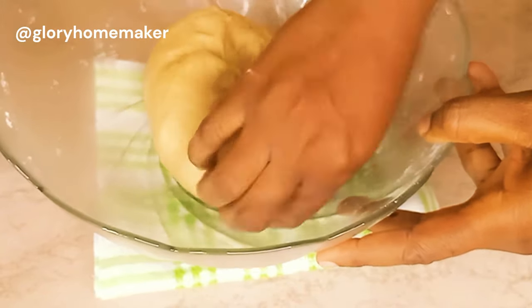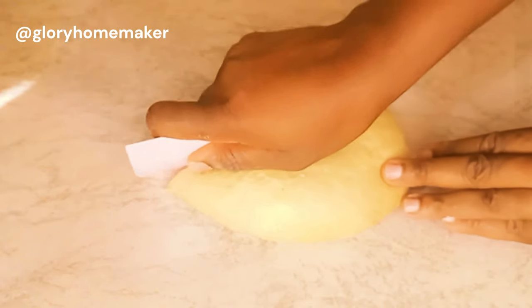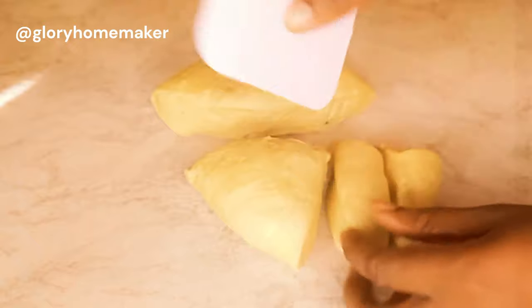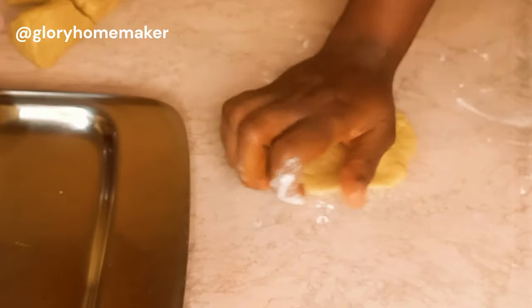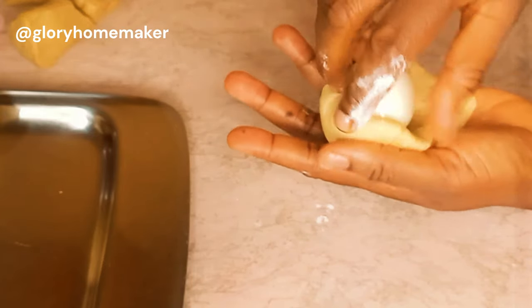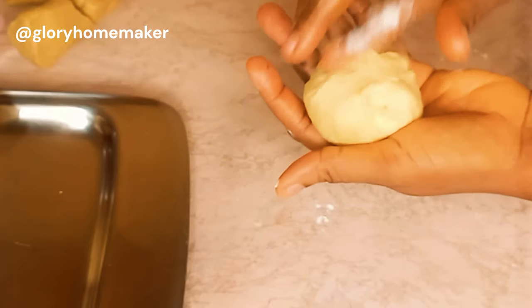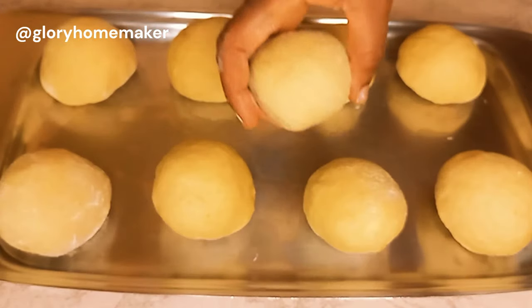I'll bring the dough to my work surface and divide it according to the number of egg rolls I'm making. Flour your work surface, place in the dough and spread it out with the heel of your palm. Gently lift it up, add in one egg and close it up. If there is any excess dough, you remove it. Seal it well with your palm so that it doesn't burst in the oil. They are all ready — let's go and fry.